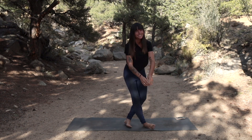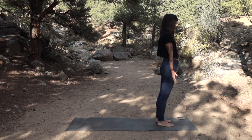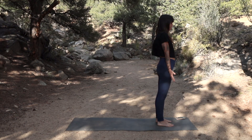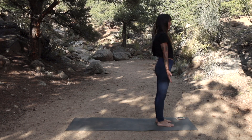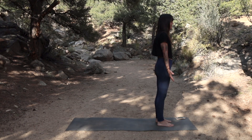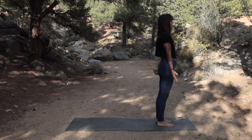Let's go ahead and find mountain pose at the top of your mat, really pressing through all four corners of the feet and maybe spread your toes a little bit. Close your eyes, take a few deep breaths, starting this rebalancing practice by connecting to and finding your center — that place inside yourself where you feel centered, balanced, and feel equanimity.